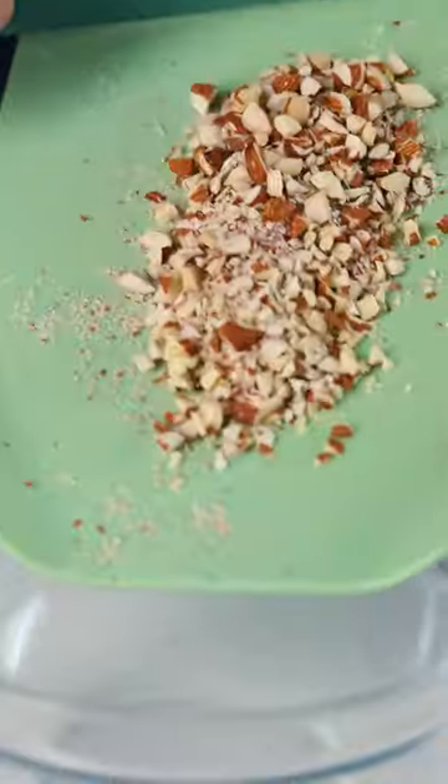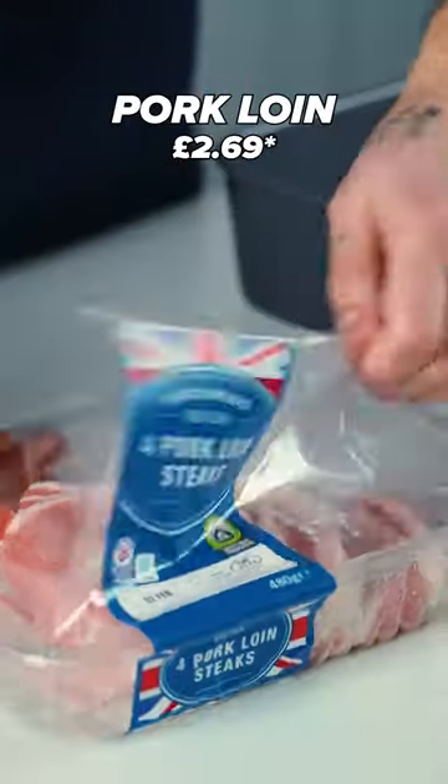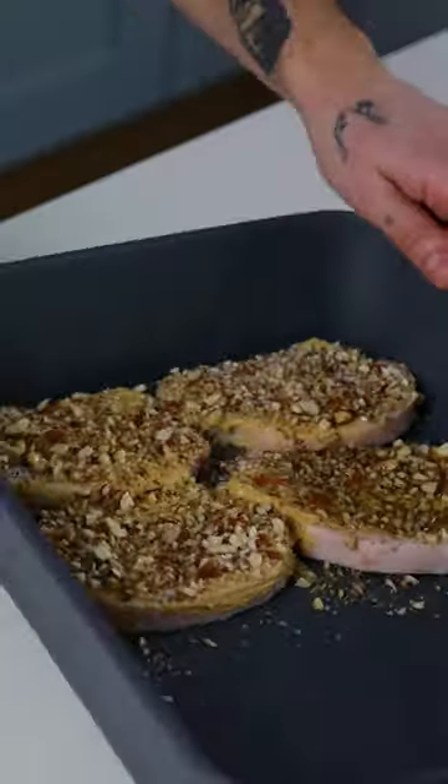Chop the almonds and mix with salt and pepper. Top and tail the beans. Pop the pork on a large baking tray and brush one side with mustard. Sprinkle the nuts, drizzle with oil, and bake for 10 minutes.